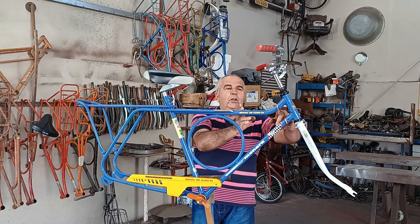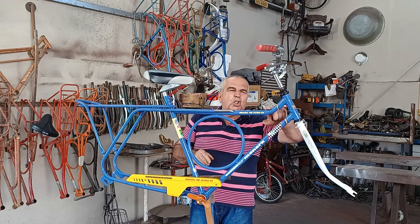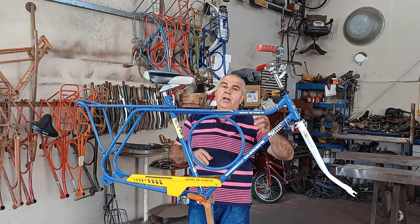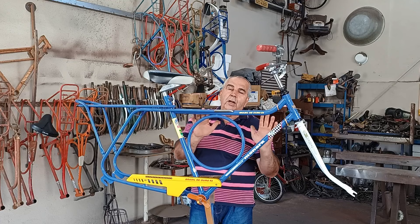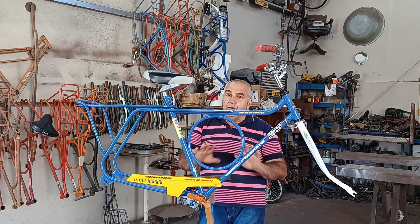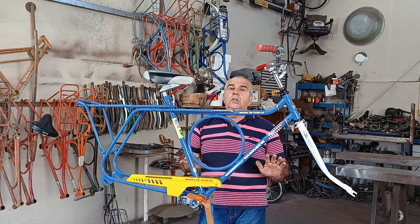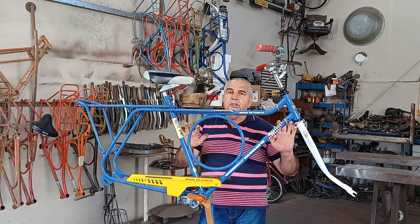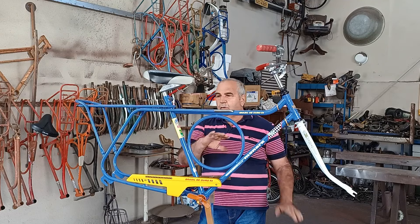Daqui pra cá eu troquei tudo. Essa aqui tava cheia de ferrugem, tinha uns ferros, uns vergalhões soldados por cima e por baixo, tudo amassado. Essa bicicleta era desanimadora, viu? O resultado que ela se encontrava. Mas a gente fez um serviço aqui — ficou show! Se eu não falar pras pessoas, ninguém vai acreditar. Ficou linda demais.